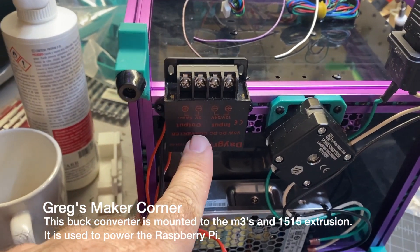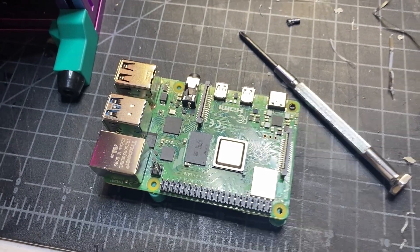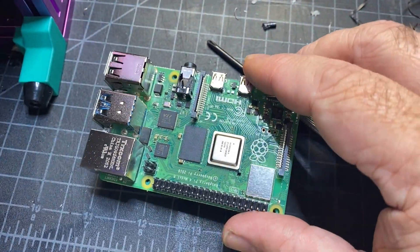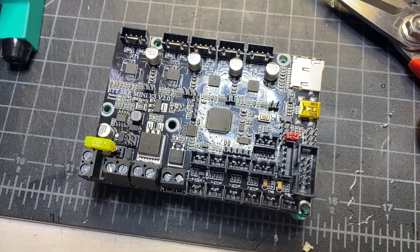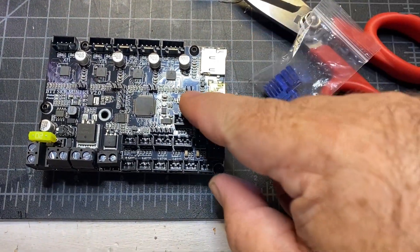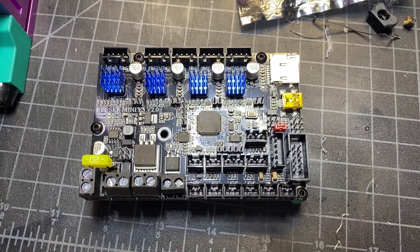I went ahead and installed the 24-volt to 5-volt converter. The Raspberry Pi is up next — I'm basically putting in M2 self-tapping screws and this is how you want it mounted. We're going to do the same thing for the SKR, except you're going to use M3 6mm screws instead of the M2s. While you're working on the SKR, you might want to put the heat sinks on top of the little drivers — there are four of them. I've got the heat sinks on and now I'm going to tape both the Raspberry Pi and the SKR onto the board.